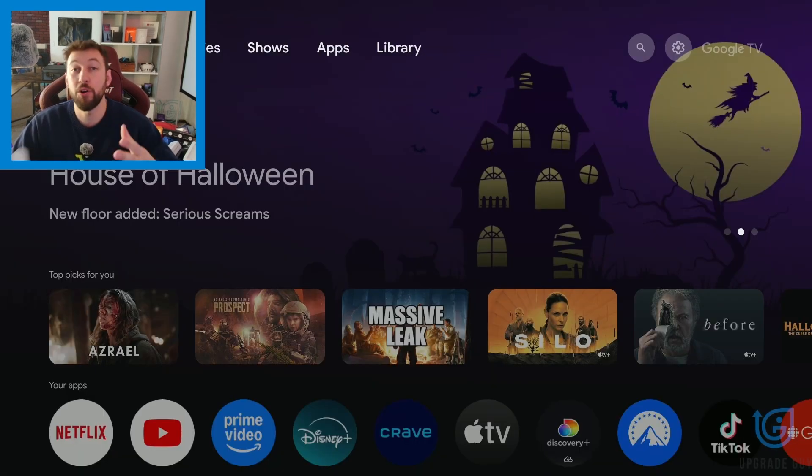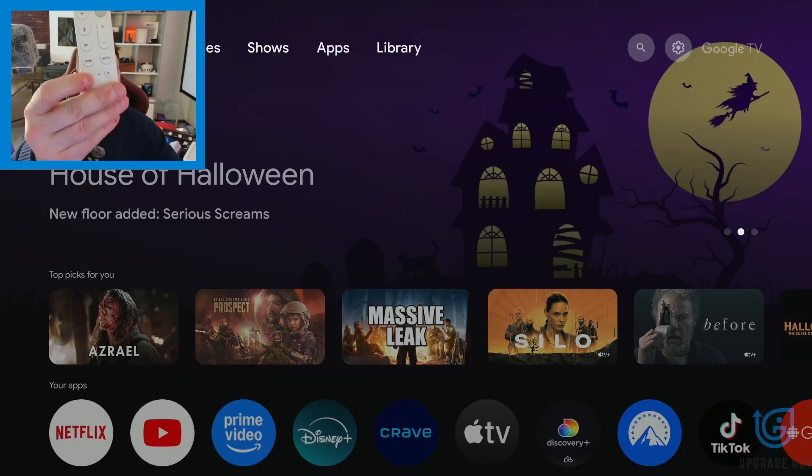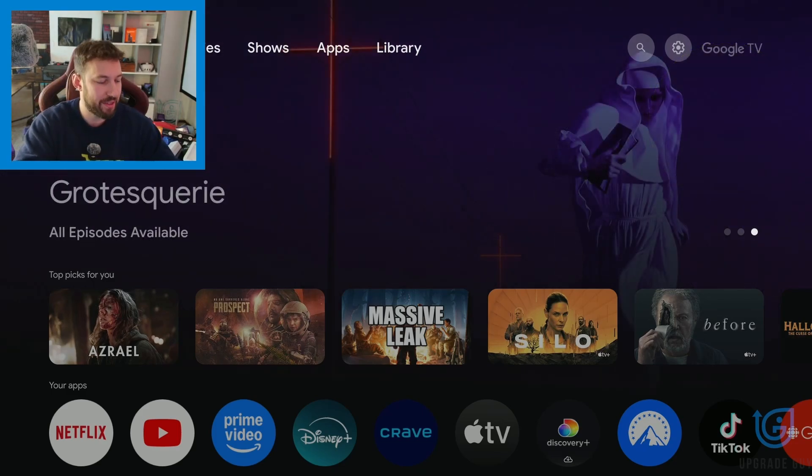Now if you're unable to access your settings menu, you can try this. On your remote, go ahead and press the power button to turn off your device. Once it's pressed, we're not done — we want to completely unplug our device. I like to do this for around five minutes. Keep it unplugged, and when that five minutes is up, plug it back in and see if that fixed your problem.